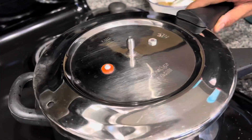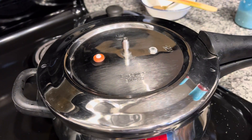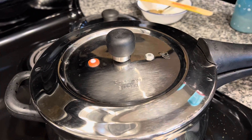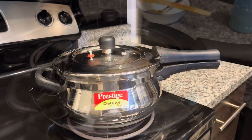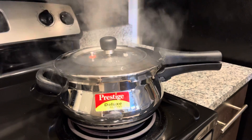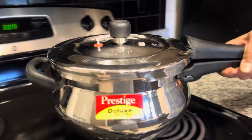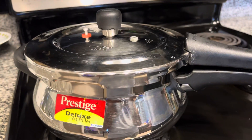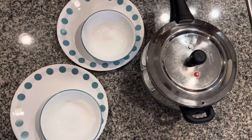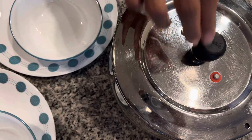Now we put the cooker lid on and the whistle on, and let it give 1 whistle. After 1 whistle, put the heat off, move the cooker to a cooler place, and let the pressure release naturally. The cooker pressure is released so we open the lid and check the curry.